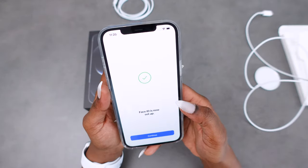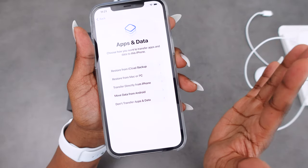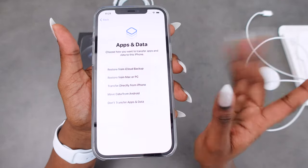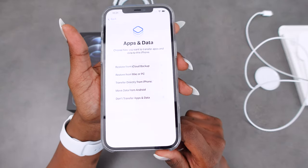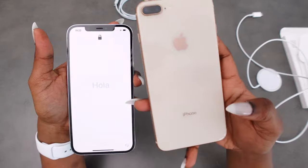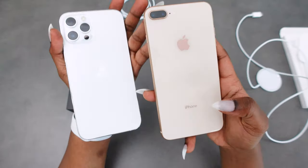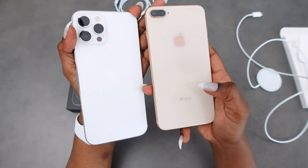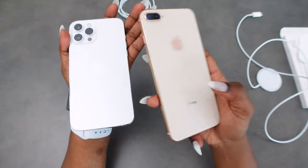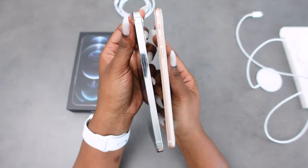Face ID is now set up, and now it's talking about transferring information and apps from my old phone, which I'll do off screen. I've got my 8 Plus which I still adore, but it's time to move on to better, newer things. As you can see, the cameras are different and the sizes are slightly different.